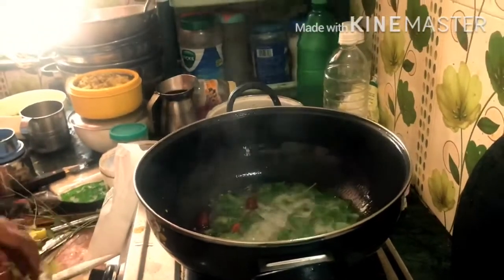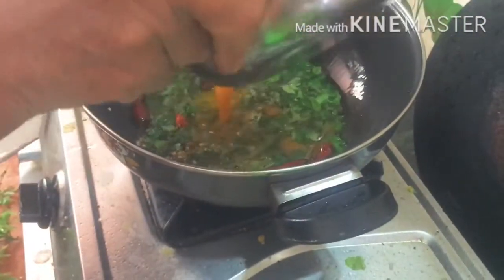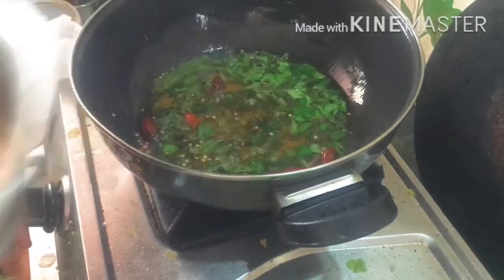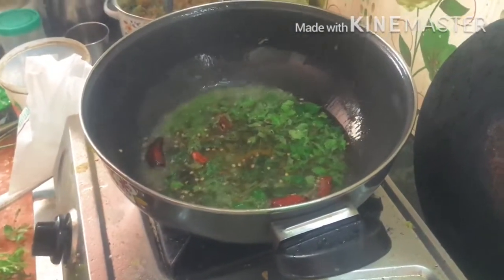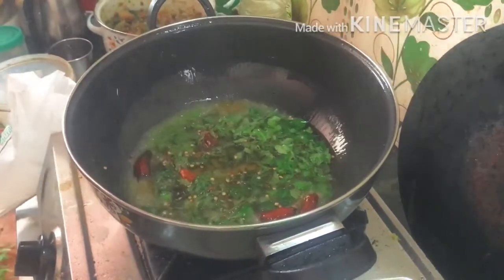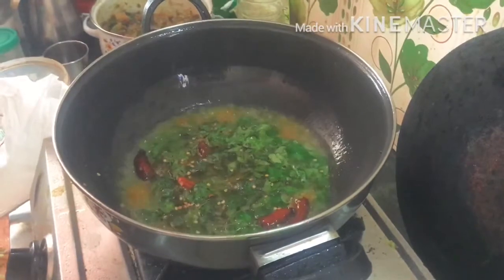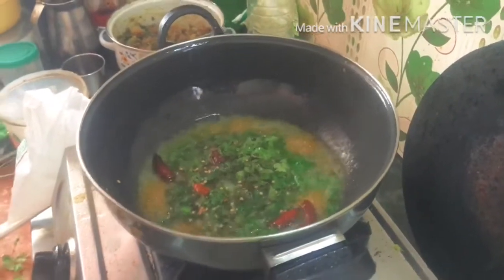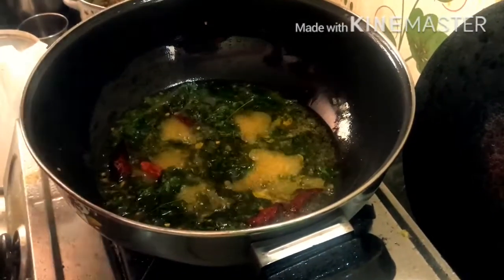It will be sautéed. Put the heat on the plate, put it in the heat. Put this top plate and keep it in the second half. Put the plate around 3 times.